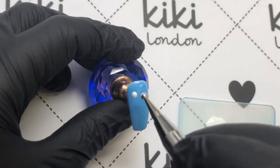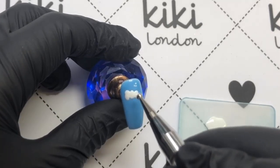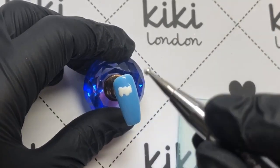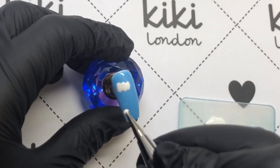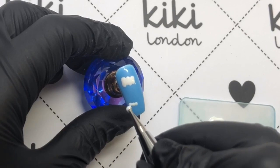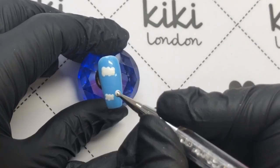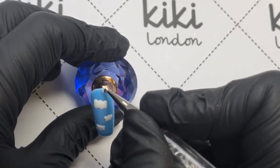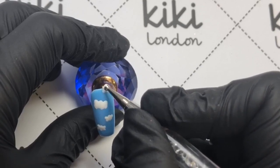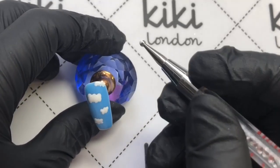So that's that first nail done, and as you can see it was really easy — just a case of a few lines and dots. For this one I'm going to be doing the clouds. What I like about this is that the shape of clouds just varies, so you don't have to be perfectly precise. You can just add a few dots — I found that adding dots at the top and then adding on the bottom and dragging down slightly roughly gets you a cloud shape.